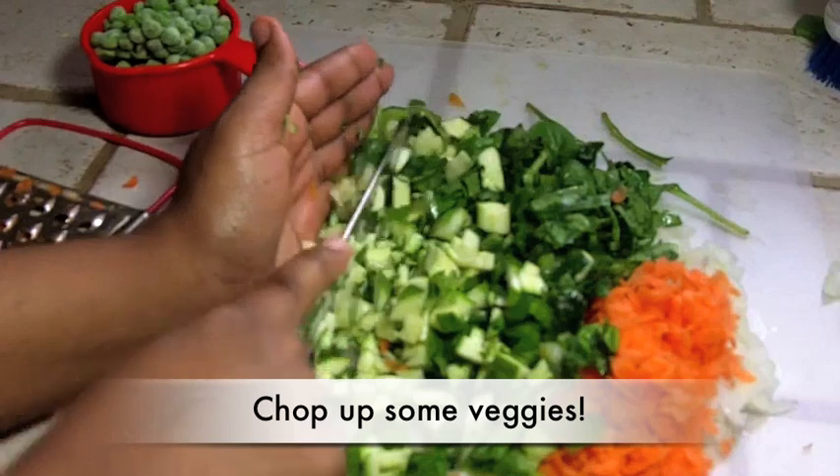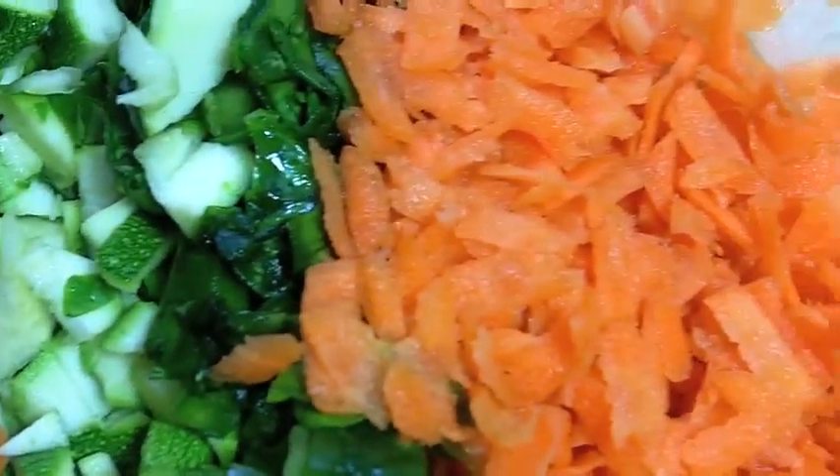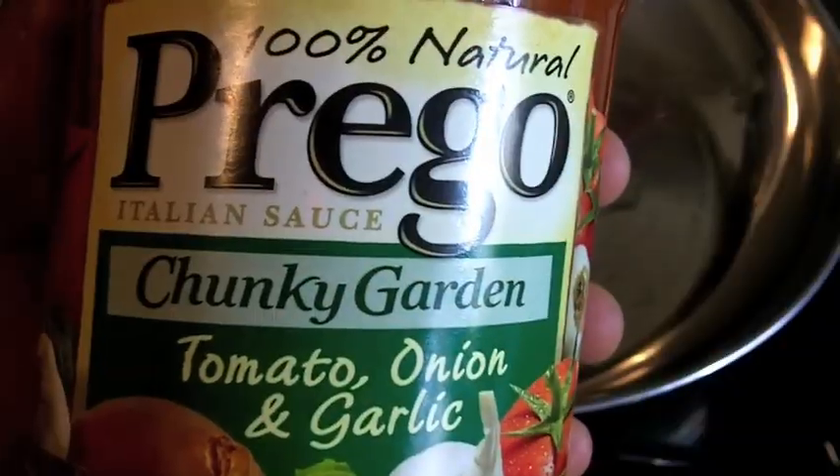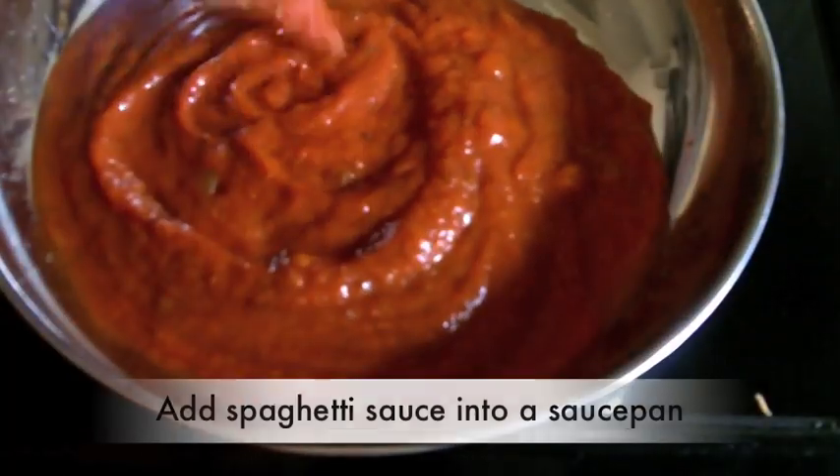Just dice up some vegetables, just like that — dice them up really good. I grated my carrot. For the sauce, I am using Prego Chunky Garden. You can use homemade sauce of course, but if you don't have a lot of time, just go ahead and use a jar.